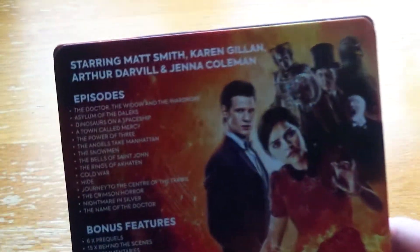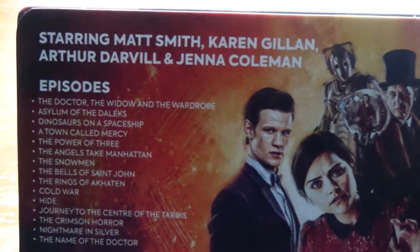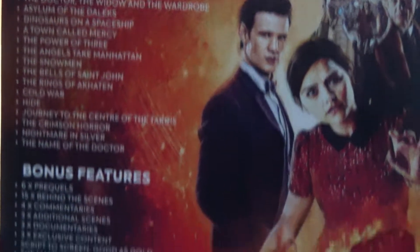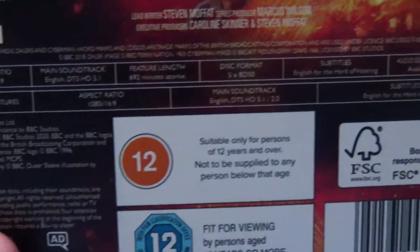That is probably one of my favourites so far, actually. This looks really nice — it's what you've come to expect from these Steelbooks now. The J card.